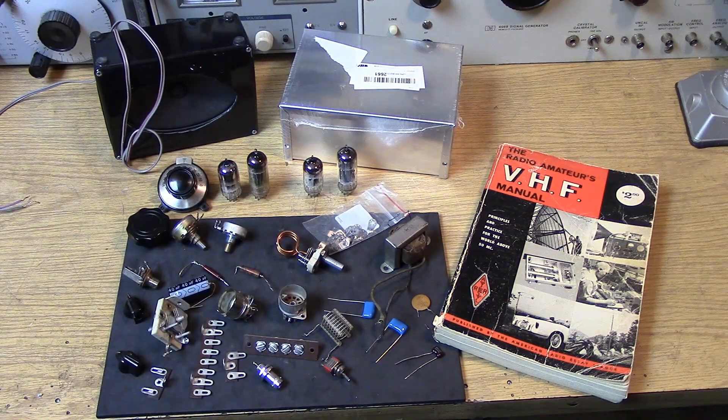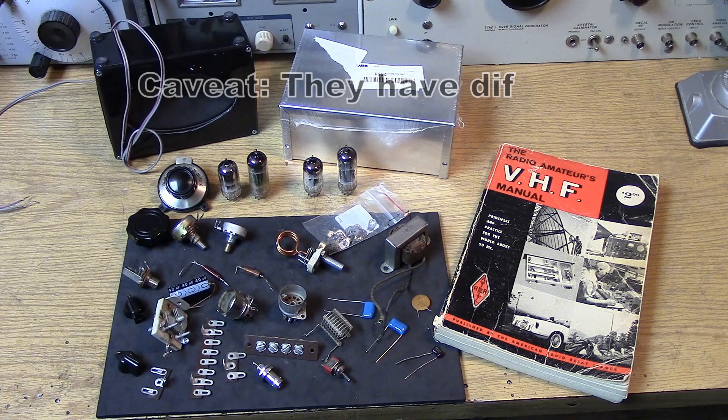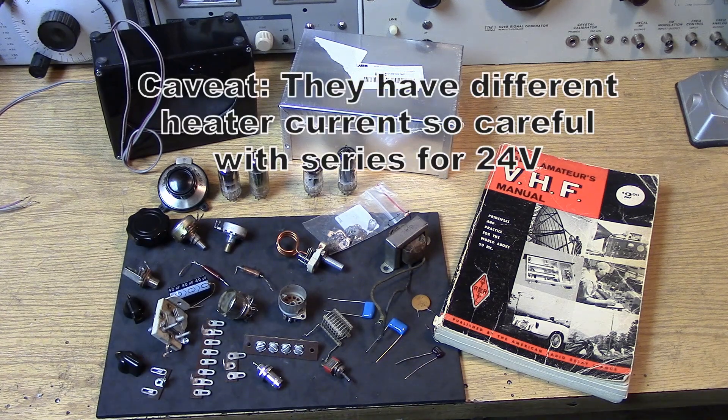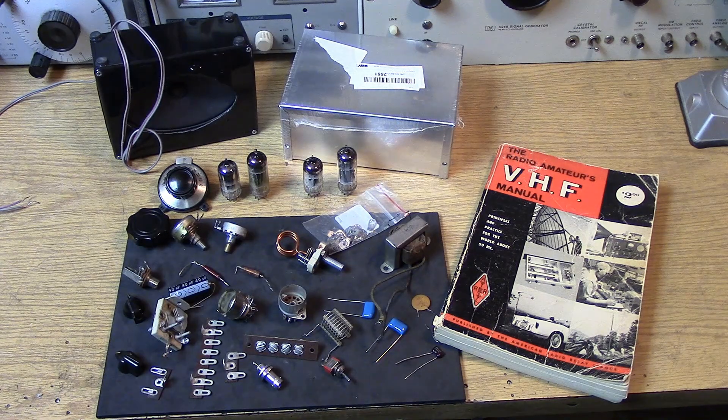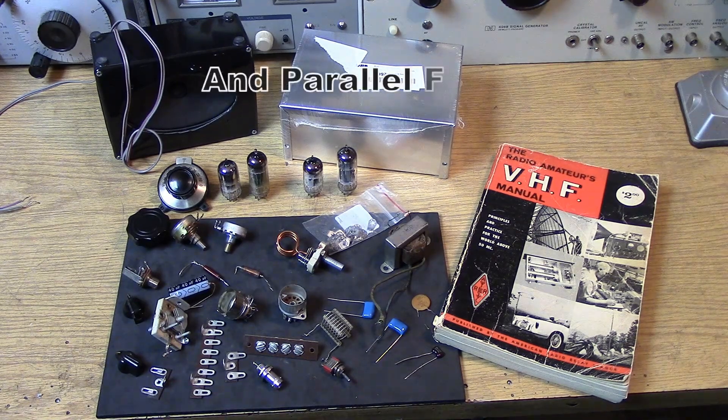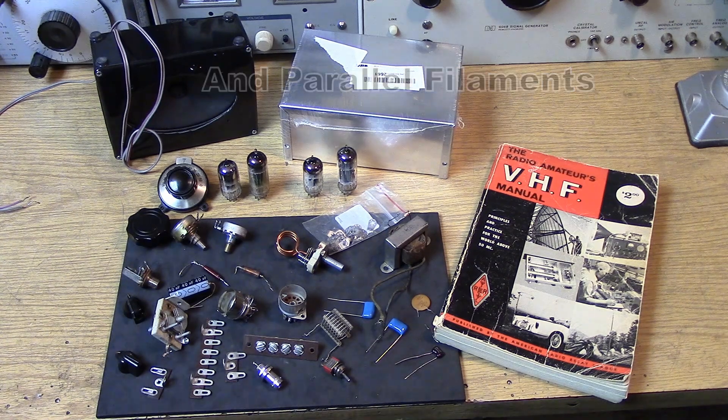The nice thing about the 12-volt option is you can probably run the whole thing on 24 volts — that might be interesting — but I will start out with the conventional 100 to 120-volt power supply that I've been using. That seems to be a modest voltage to generate very simply with transformers.